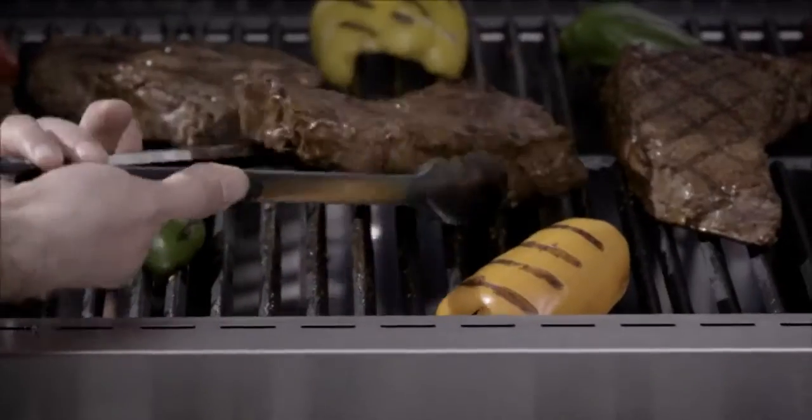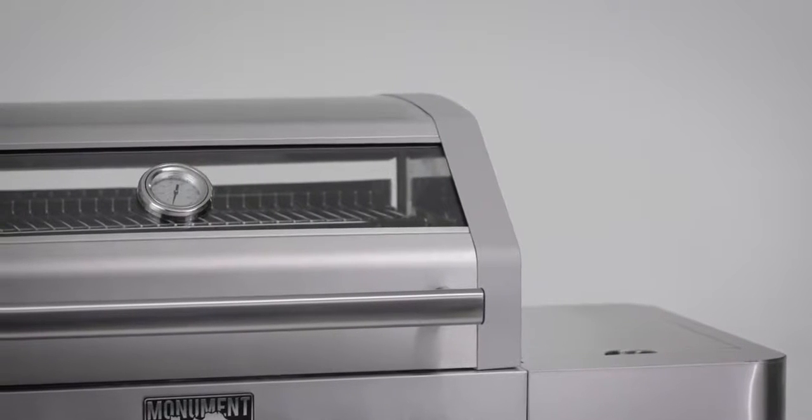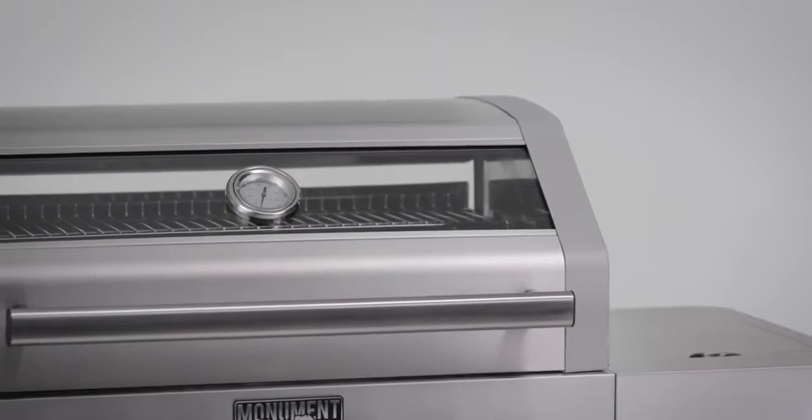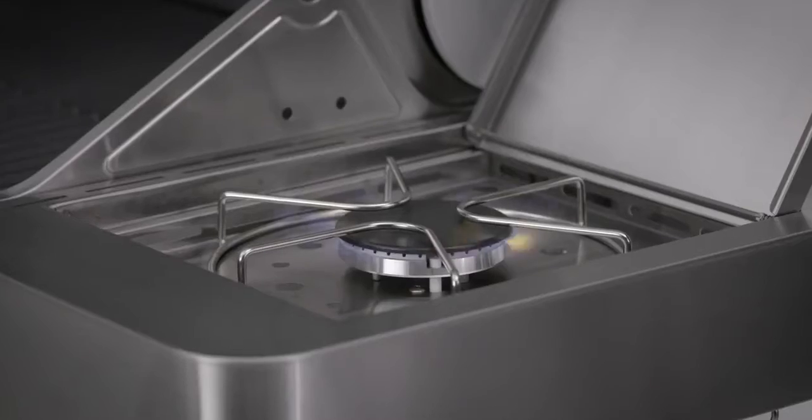This means no hot spots with some food burnt while some is raw. We also added additional features with a side burner and sear burner for multiple cooking options. You can use the side burner to warm sauces or cook your favorite side dish without going inside.